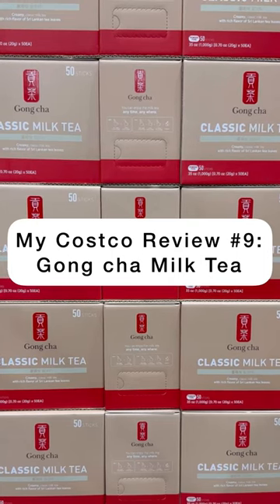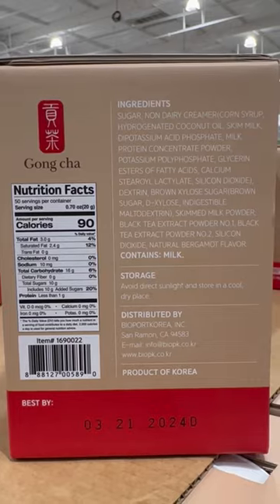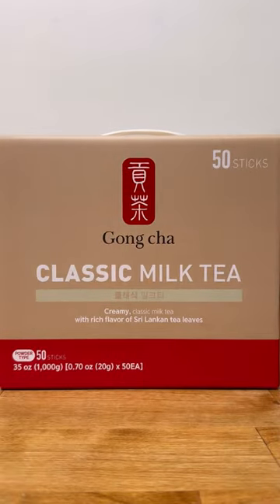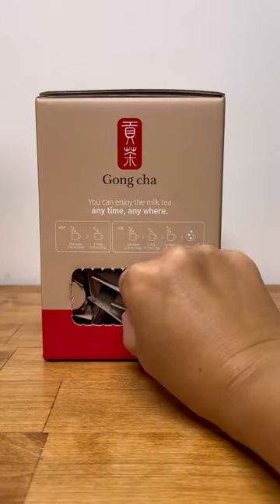Hey Costco BFFs, the review you've asked for: Gong Chao Classic Milk Tea. First off, following the instructions results in the smallest milk tea ever. I made a nice milk tea and the instructions call for under 3 ounces total liquid. Keep in mind that a regular milk tea from a boba shop is 16 ounces.